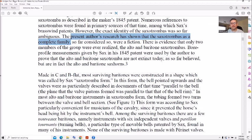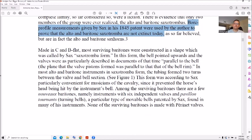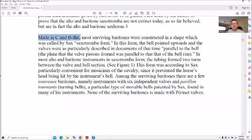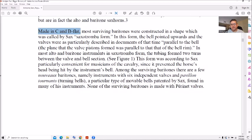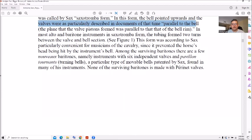Basically a seven-foot-tall tuba. There's only evidence they had of alto and baritone saxo trombas, and the bore profiles given in the 1845 patent are apparently still being used today. They're made in C and B-flat. Valves point upwards — perpendicular or parallel to the bell. I thought there were some forward-pointing ones too, and the tubing formed two turns between the valve and bell section.